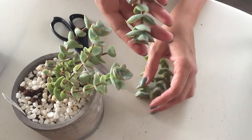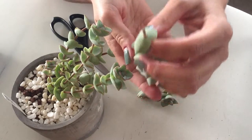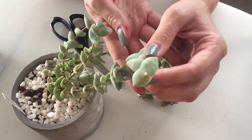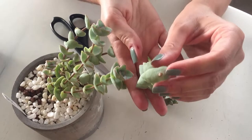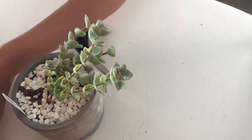And these leaves look a little wrinkled, so it needs some water. Set those aside.